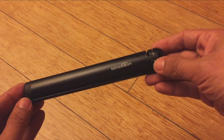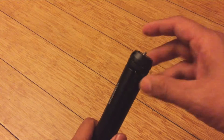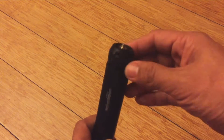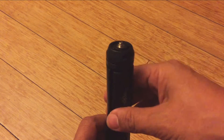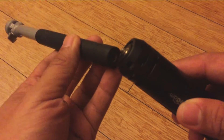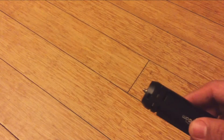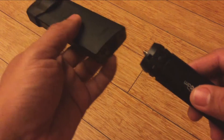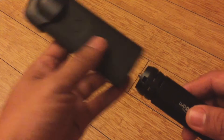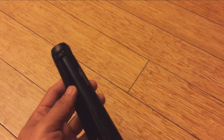It looks like crap — it's total crap. Not only that, but the screw on top, the so-called quarter-20, it's not even quarter-20. It's too small; it doesn't screw onto anything. It's just a weird, non-standard size.